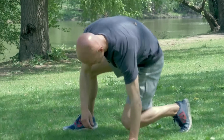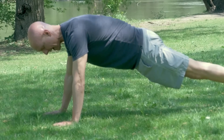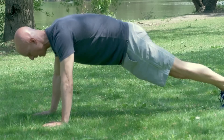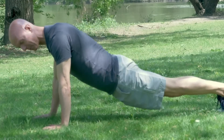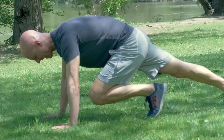Our third and final exercise is called a knee drive hold. Now if you're a beginner starting off, you can actually place your hands on an elevated surface — could be a wall, a bench, a table, or a chair. If you're a little bit more advanced, you can just do a push-up position and then we're going to drive the knee in. So push-up position: squeeze the glutes, activate the core like we did in the plank, and now take one leg — knee drive and hold. As you're doing this, the opposite leg is fully contracted, squeezing the glute. You're going to feel a lot of work all the way through the hips and core. Hold this for about two to three seconds and then switch out.